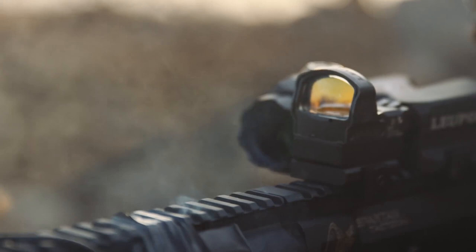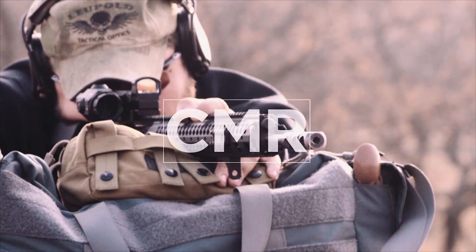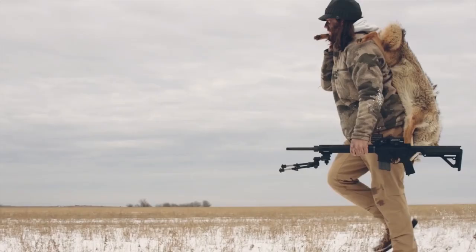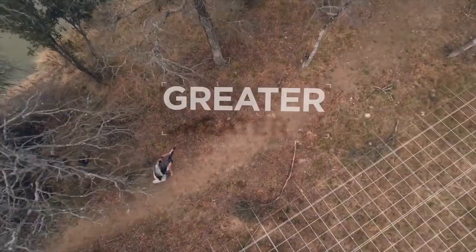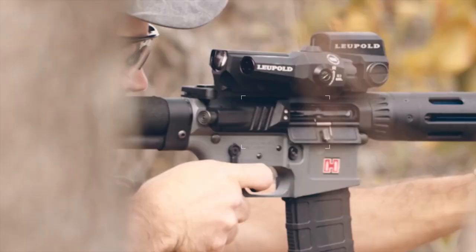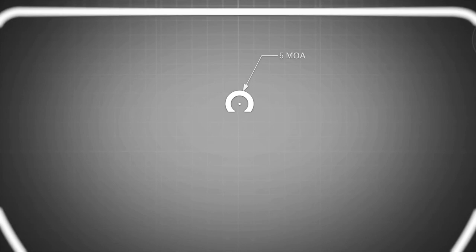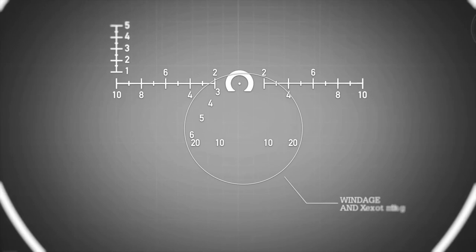When it comes time to take longer shots, Leupold's exclusive close mid-range reticle with wind holds allows users to successfully estimate range and engage targets with greater precision, speed, and flexibility. The reticle, which compensates for the lateral offset of the objective lens, features a 0.5 MOA dot surrounded by a 5 MOA circle, along with mil-based ranging features. Windage and elevation hold points are designed to be compatible with 5.56 and 7.62 cartridges.